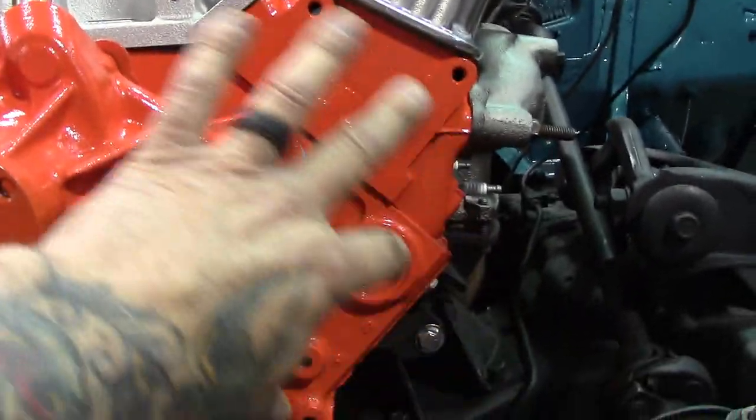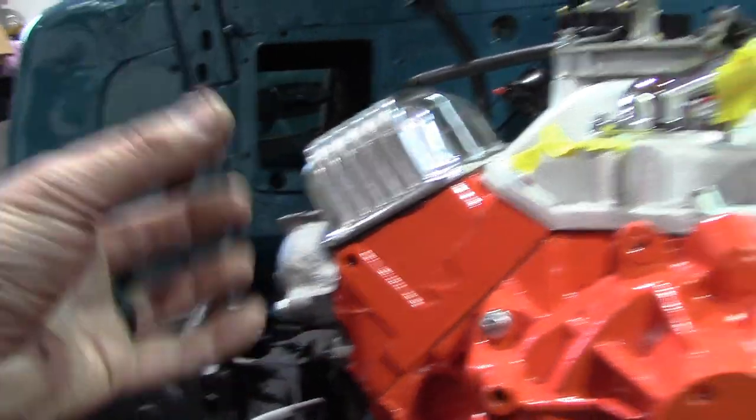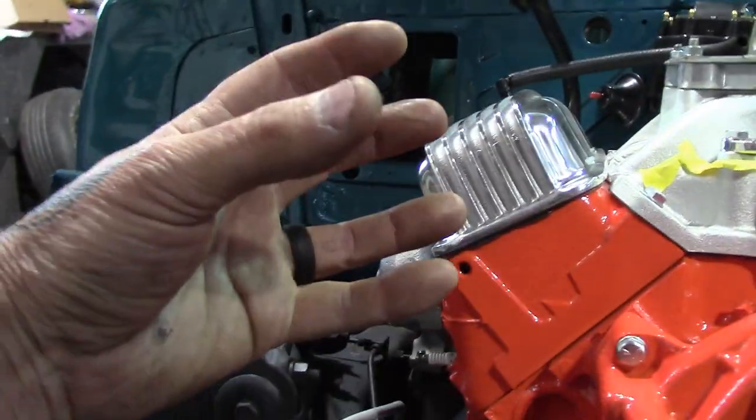I want to eventually put aftermarket air conditioning in this car - the retro-looking unit that goes underneath the dash. With all the sheet metal off, it's a good time to set up some of the brackets. I can't afford the AC now, but my plan is to get the alternator and power steering set up and get the brackets on for the compressor. That way one day I just buy the compressor, put it on, run the hoses, and put the unit under the dash.